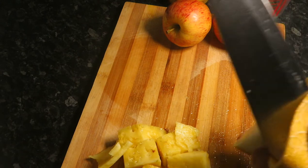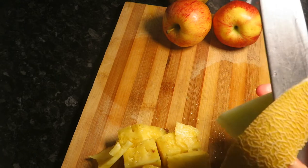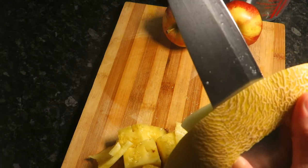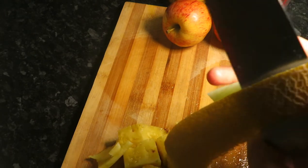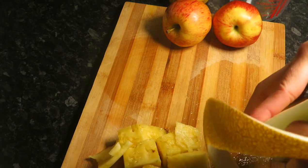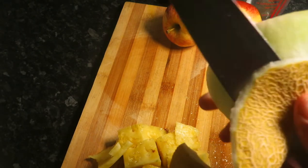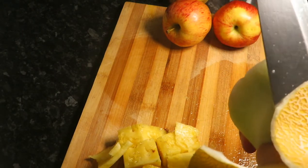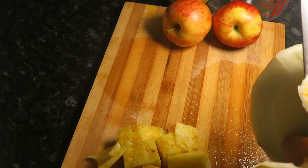It's about half a melon. You just need to peel the skin and then we can just dice all the melon.